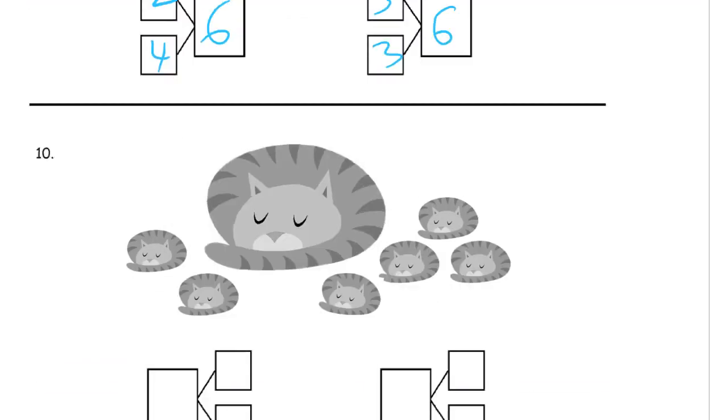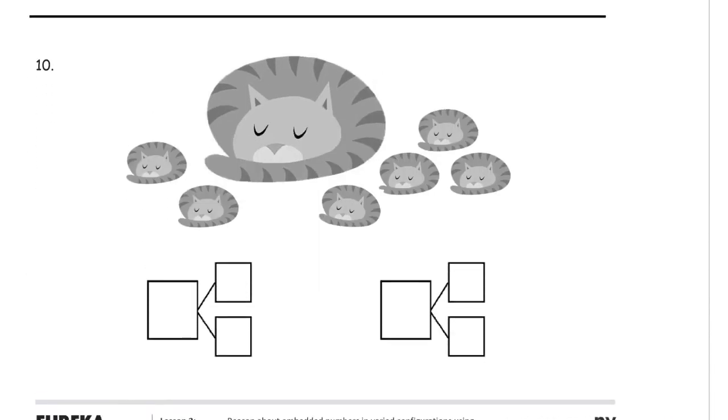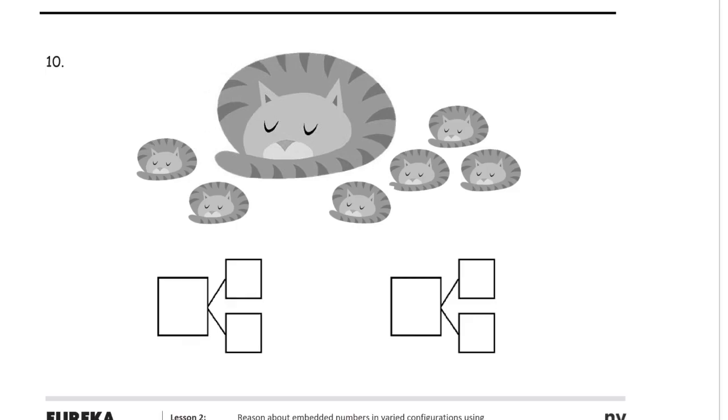And we're doing the same thing here — we're looking at some cats, some sleeping cats. We can see right away that there's one really large cat — one. And there's one, two, three, four, five, six smaller cats. We can count them differently that way, and together there's seven cats. Seven cats.